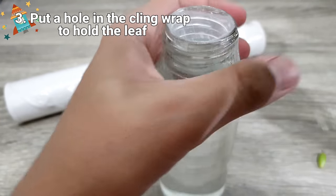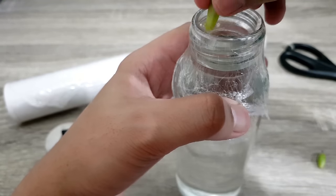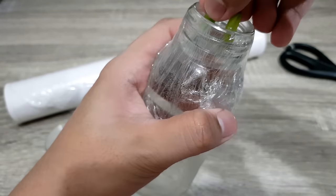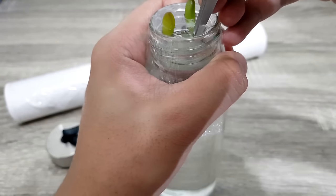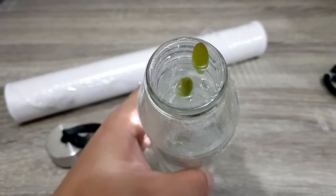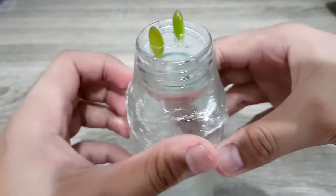It is time to put a hole in the cling wrap to hold our leaves. As you can see, there is enough room for the leaves and they do not touch the water. Now let's put another hole to provide ample aeration inside our container. Leave this container in a bright shaded area, and check the water to make sure it is clean — otherwise change or replace it.